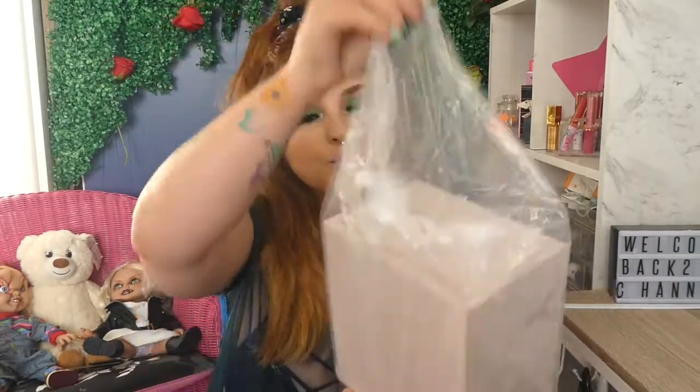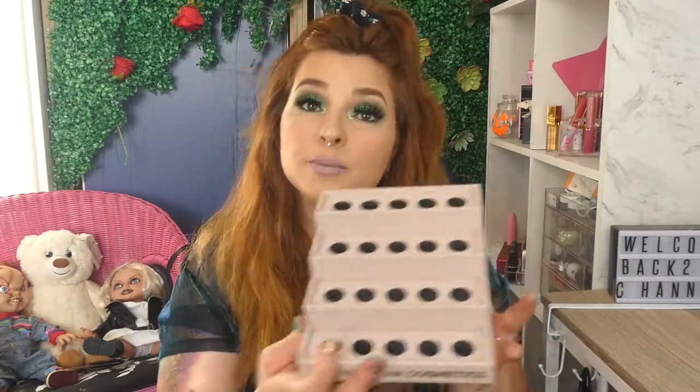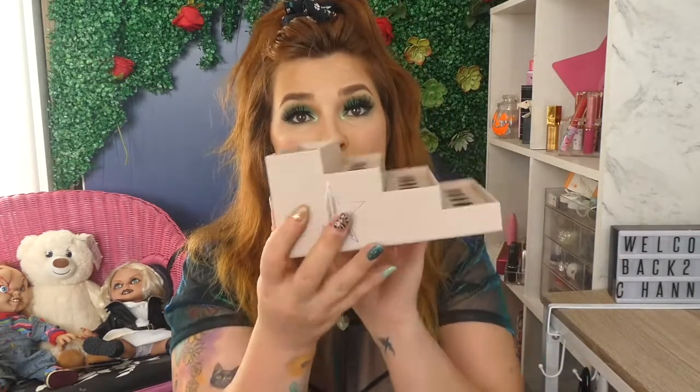Hey everyone, welcome back to my channel. It's Cerise here and today's video we have some makeup lipstick holders from Jeffree Star Cosmetics. These are the Nude Jeffree Star Cosmetics Lipstick Holders. I did a review on the glitter ones and now I'm going to be doing a review on the nude ones.